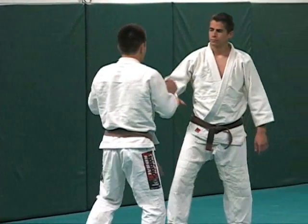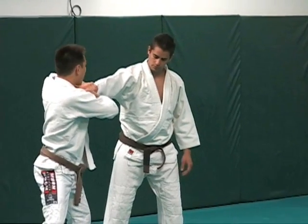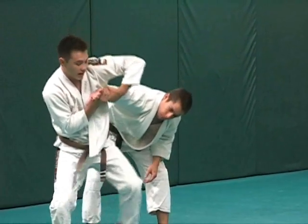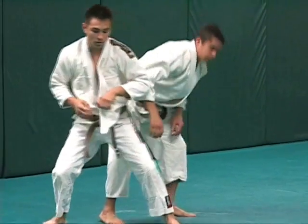So again, grab his wrist. As I step, look how I kind of rotate his wrist. Look at my elbow — it goes over, I'm rotating, and I cut him off right here. Look at my base. I hold this tight and drive down.